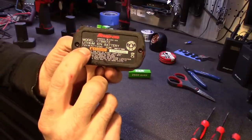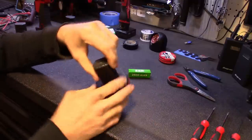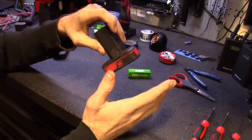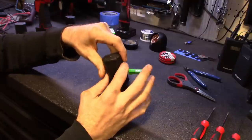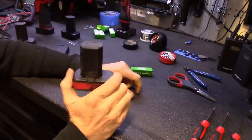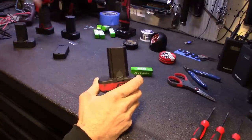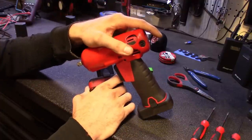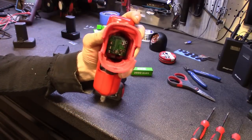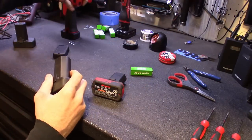These batteries work for both the 7.2 volt and the 14.4 tools. The way they make them is two separate rows — two batteries on each side — run in series. One side gives you 7.2, the other side gives you 7.2. They don't cross them together until you plug it into the gun, so they're not run in parallel at all. That's also how you can use these batteries without frying a 7.2 volt gun — the older 7.2 tools only see one row.